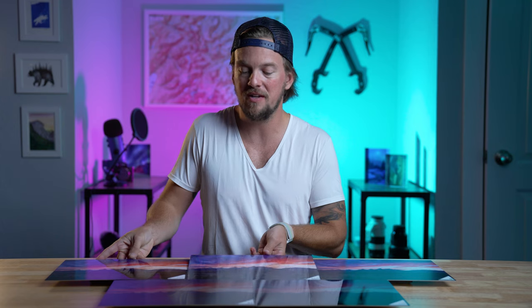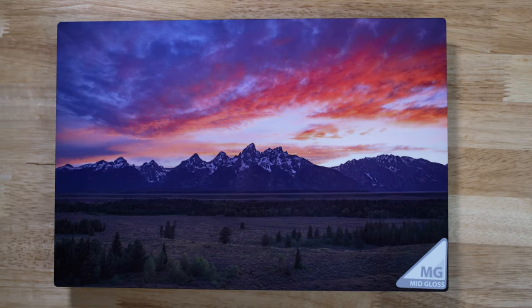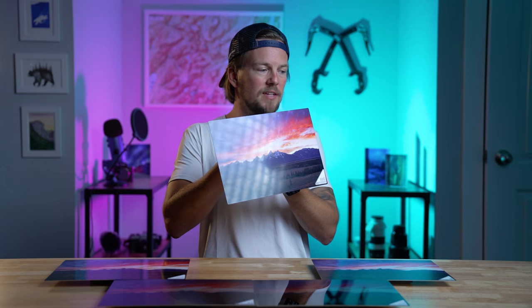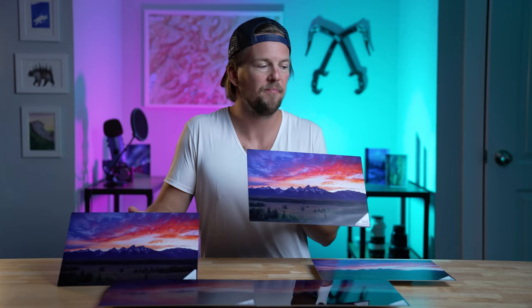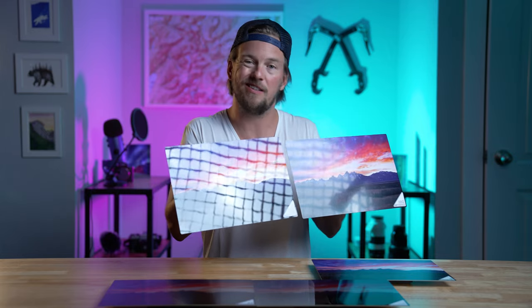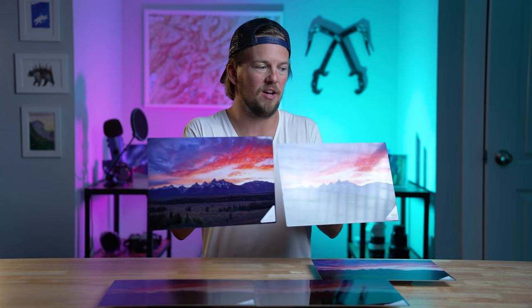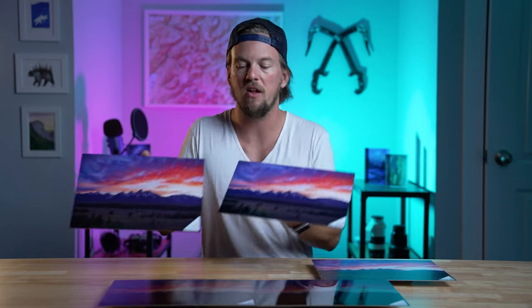Moving from there — mid-gloss. Same thing: beautiful colors, super sharp, crisp, but a little less reflection here. I'll point it at the light — so you can see. Let's compare those side by side now. You can see that one's a little less reflective than the other. It sort of softens it up a little bit, but the colors on them are both beautiful. Again, this is the high gloss, this is the mid-gloss.